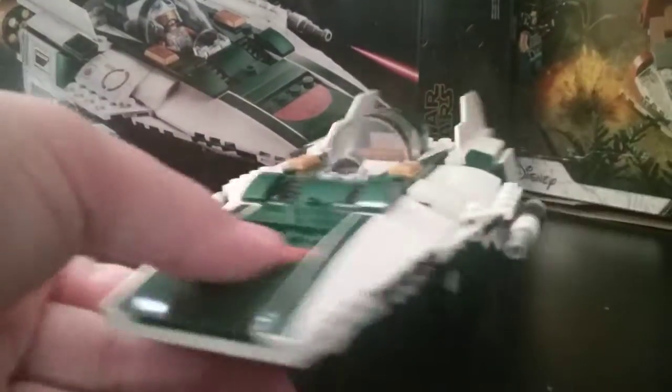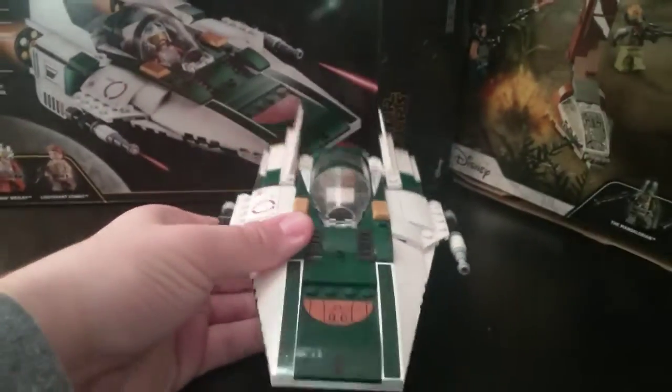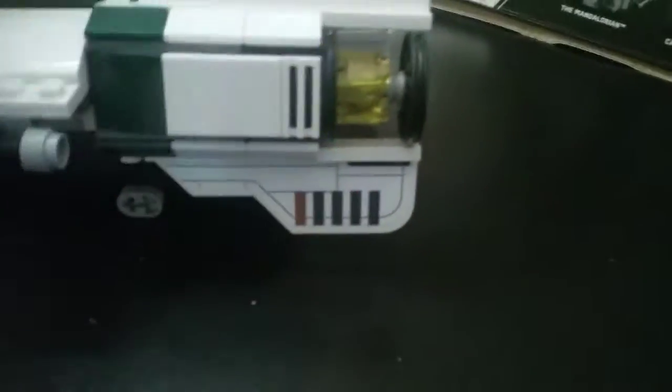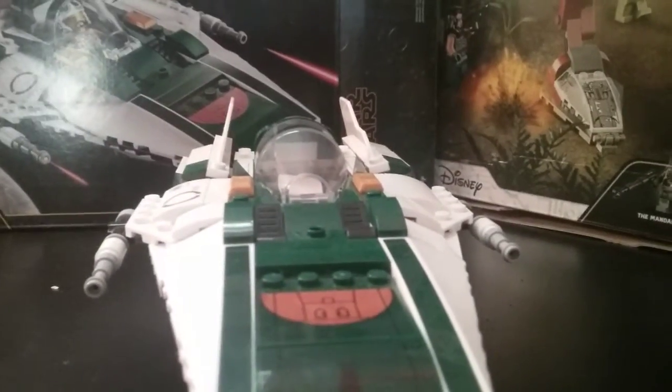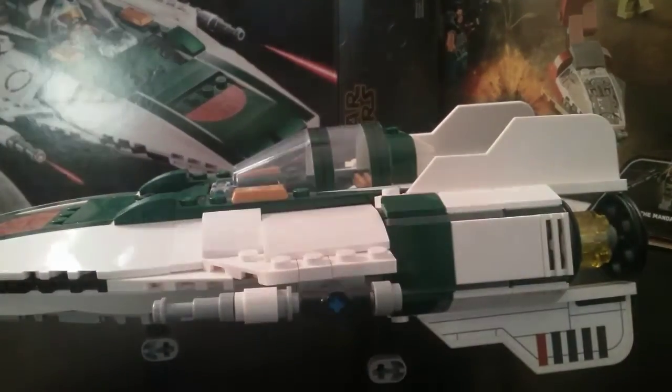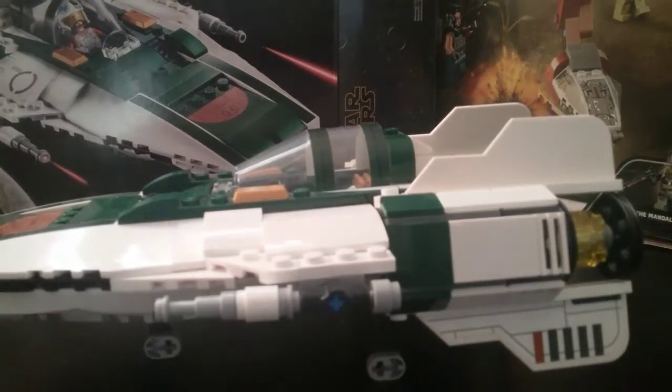This is a green A-Wing and we actually see it in Episode Nine: The Rise of Skywalker. One thing to know about this set is that it uses a lot of stickering — here, here, here, here, and more. There are a ton of stickers in the set. Do I think they're necessary? Yes. I wish some of these were prints, but you get what you get with Lego, and I think most of them are needed.